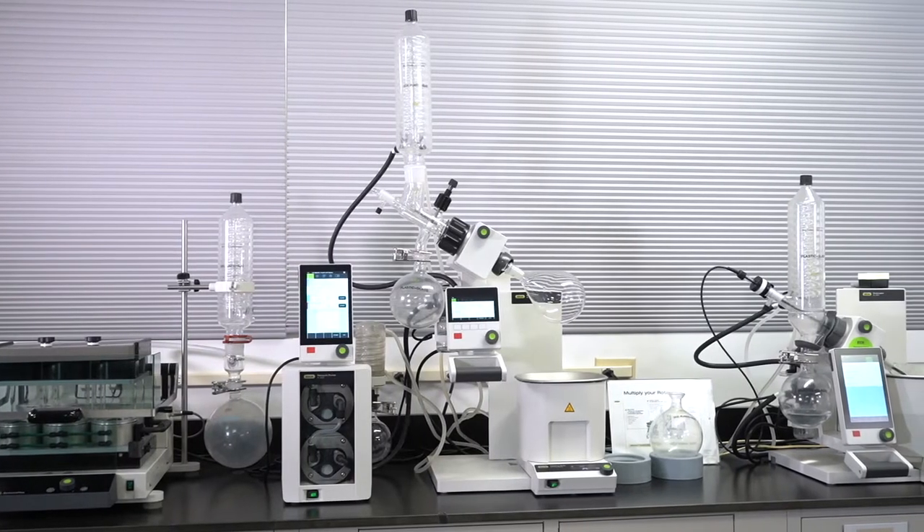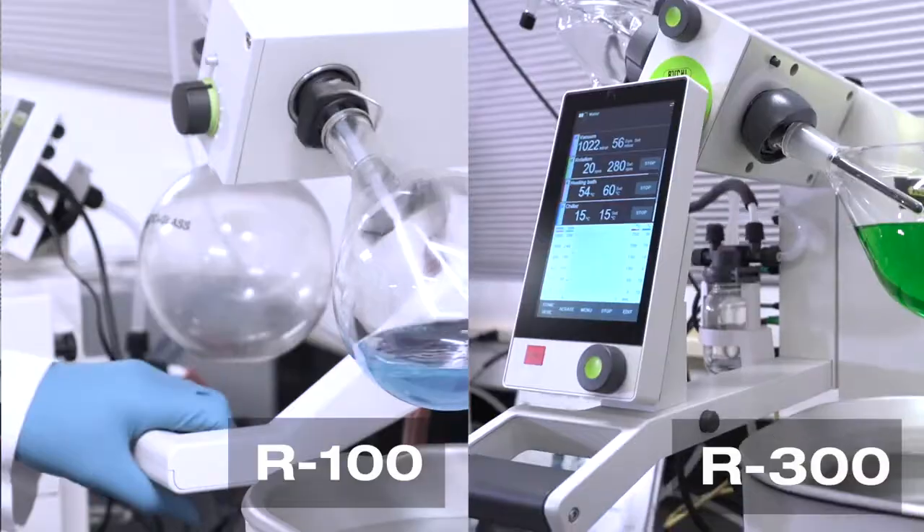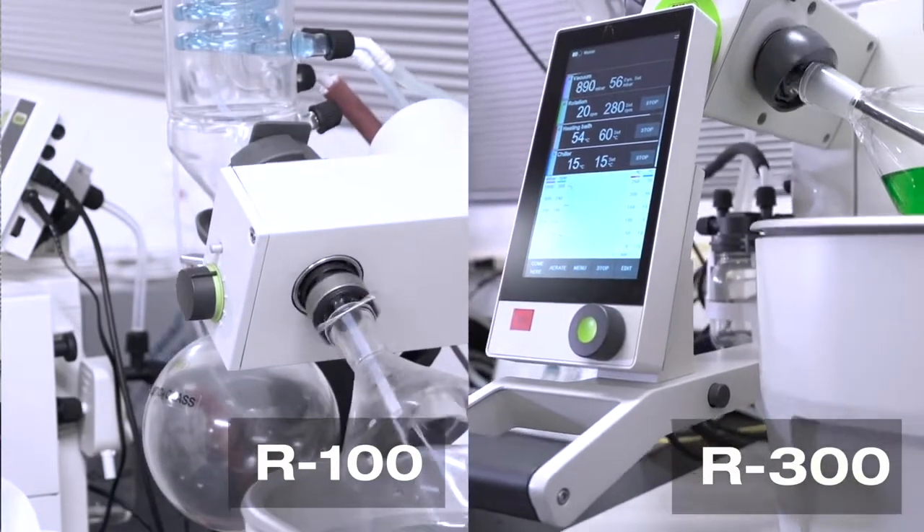The R300 has an electronic hand lift with an adjustable lift depth limiter. The R100 has a manual lift without a depth limiter.